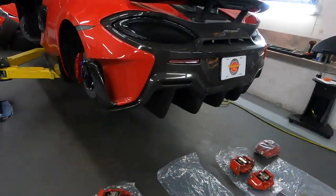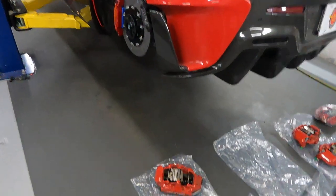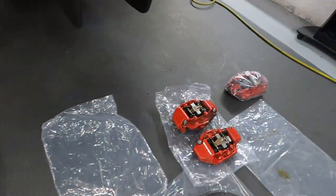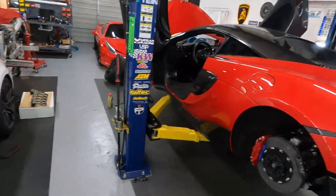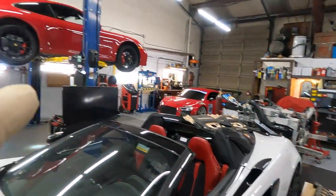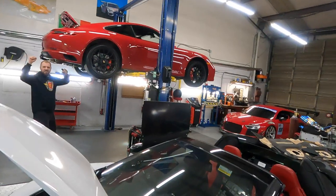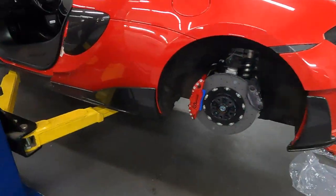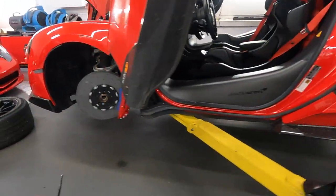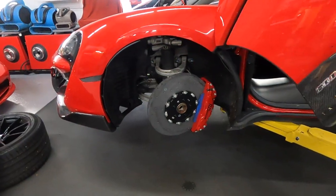Welcome back everybody — we're finishing up, almost done with the conversion, going from factory red. We converted front and rears to the RB Carbon Ceramic rotors, pads, and calipers.